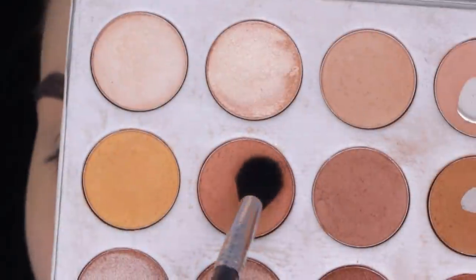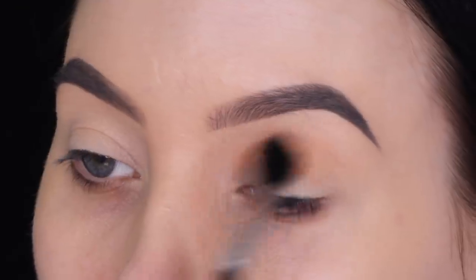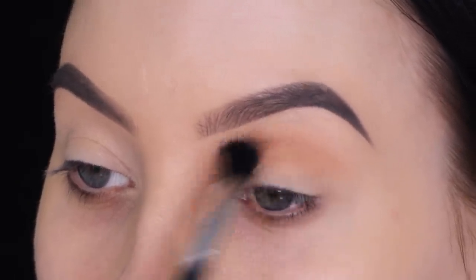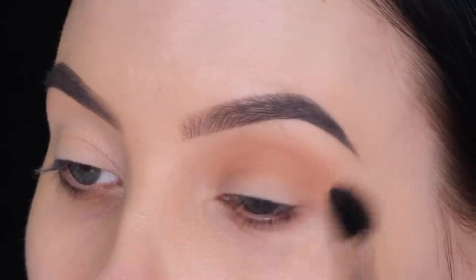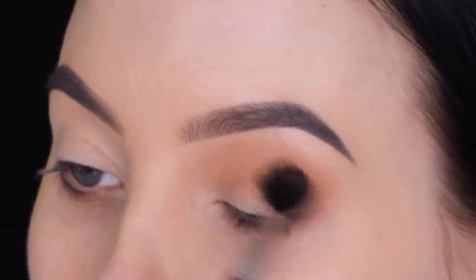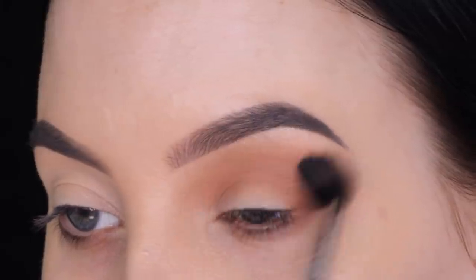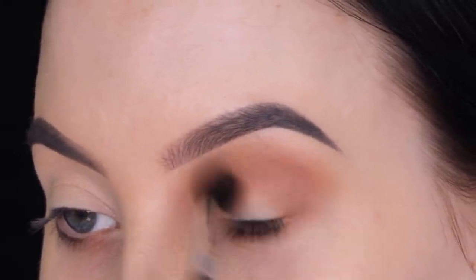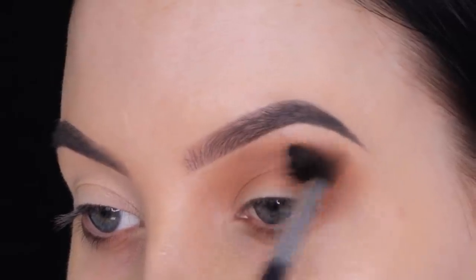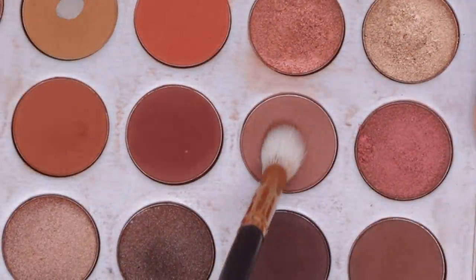After applying the primer I always set it with a little bit of translucent powder. In today's video I'm going to use the Jaclyn Hill x Morphe palette. The first shade I'm going in with is a warm orangey brown color. I chose this palette because it's one of the best-selling palettes ever, so I think a lot of people own it. I'm gonna do a poll in this video so you can vote and let me know if you have it.